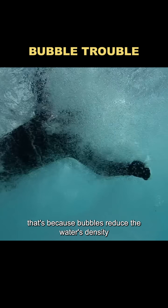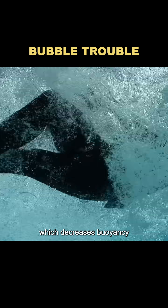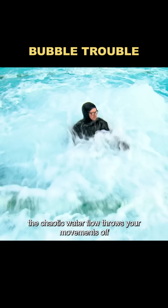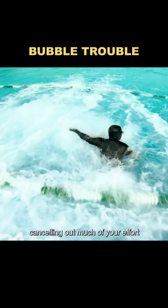That's because bubbles reduce the water's density, which decreases buoyancy and makes you sink more easily. On top of that, the chaotic water flow throws your movements off, canceling out much of your effort.